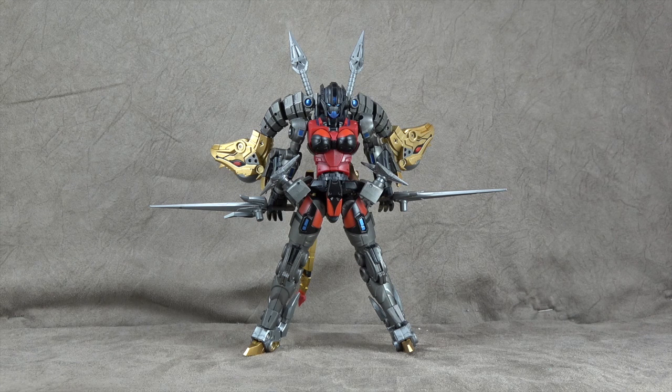Today we are looking at Fans Project's Ikara. It's an original character of theirs — a Dinobot, a female Dinobot, that turns into a Pachycephalosaurus-esque type creature. This was sent to me by them. I like to be upfront about that kind of stuff. While I am appreciative, I do have a lot of criticisms of this, which we will dive into.